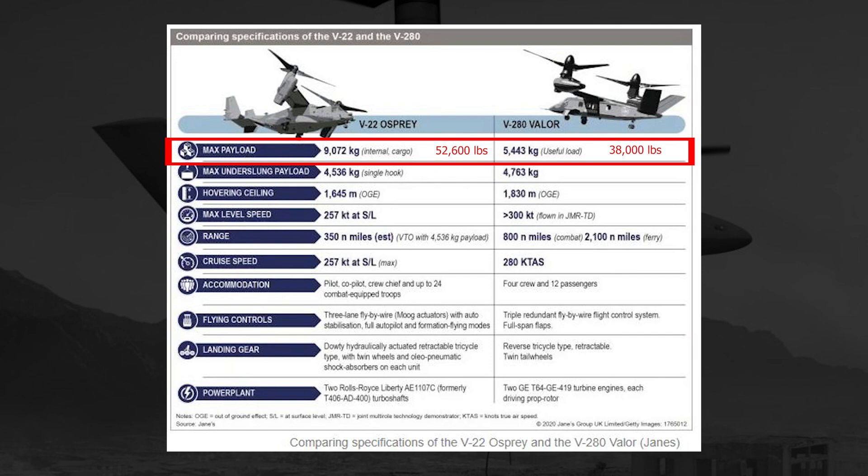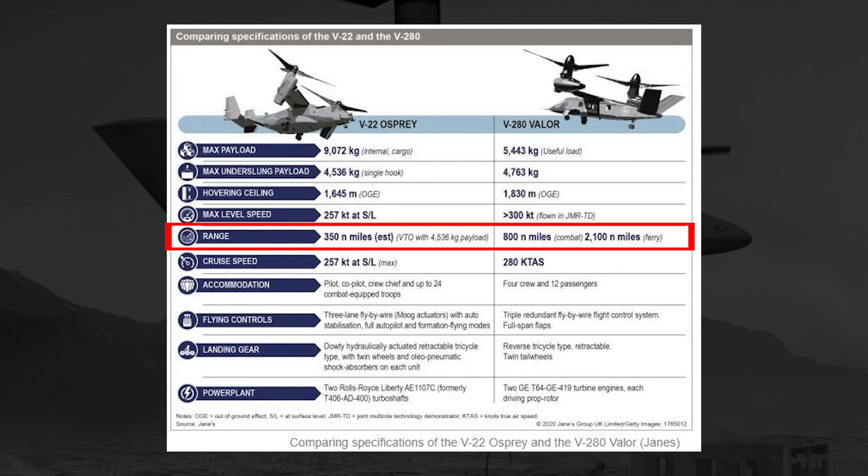As any pilot knows, the more weight on the aircraft, the more fuel you're going to burn and the less distance you can cover. This brings us to our next point, which is talking about the range of the aircraft itself. According to this chart, the V-22 Osprey has a range of 350 nautical miles estimated with a payload of approximately 11,000 to 12,000 pounds.